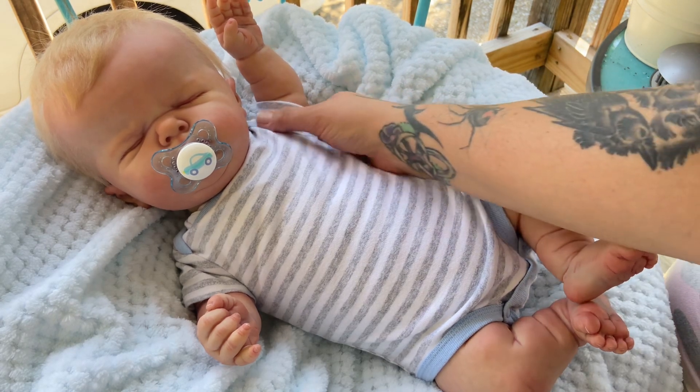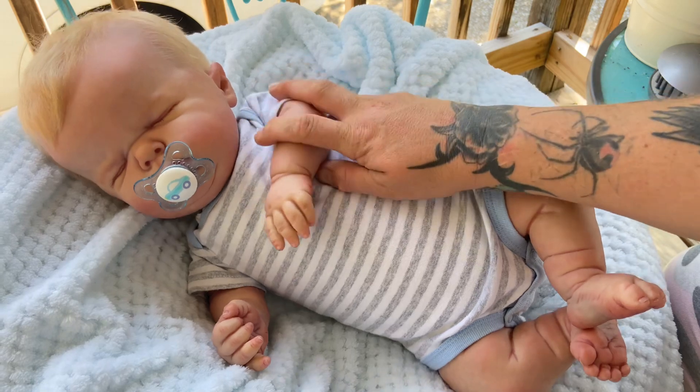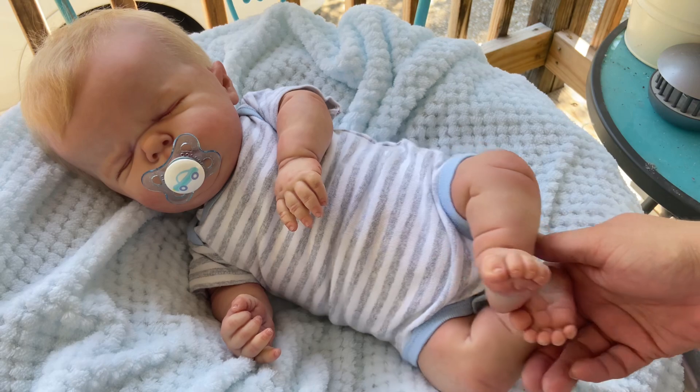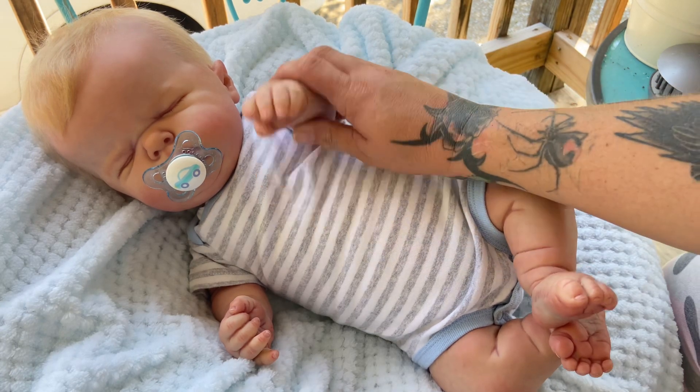I just wanted to make sure I got Mr. Toby in and showed you guys him in natural light and some of his clothes. If anybody's interested in getting the sculpt, hopefully this helps — I made the mistake of buying clothes ahead of time without knowing the fit challenges. I hope you guys all had a wonderful weekend and I will see you very soon. Take care — goodbye, aunties and uncles!